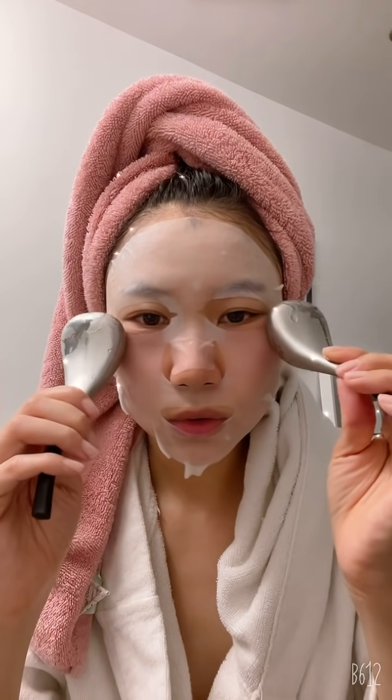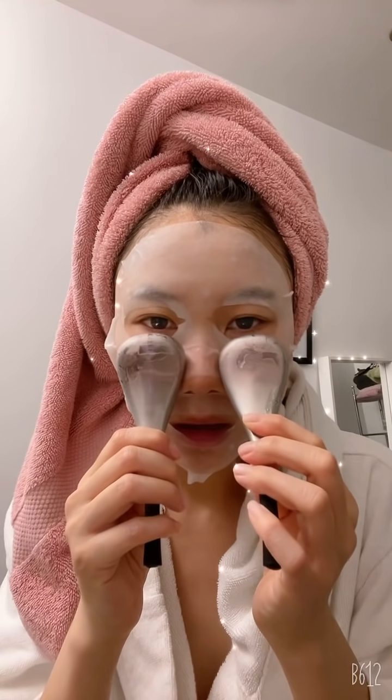I could continue forever — guys, you have to try this, I'm obsessed. It's really cheap too; I think this was 20 bucks on Amazon — just look up cryo facial for home use. Alright, I'm just going to continue on my merry way now. Face officially de-puffed!